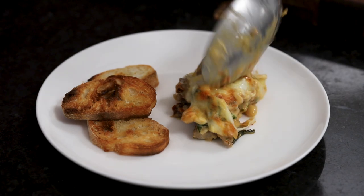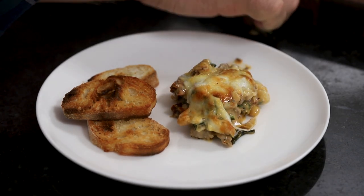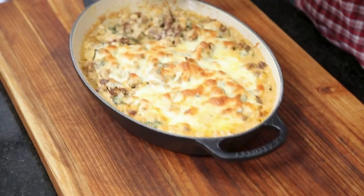You could just serve it right out of the dish and let people serve themselves, however you want to do it.